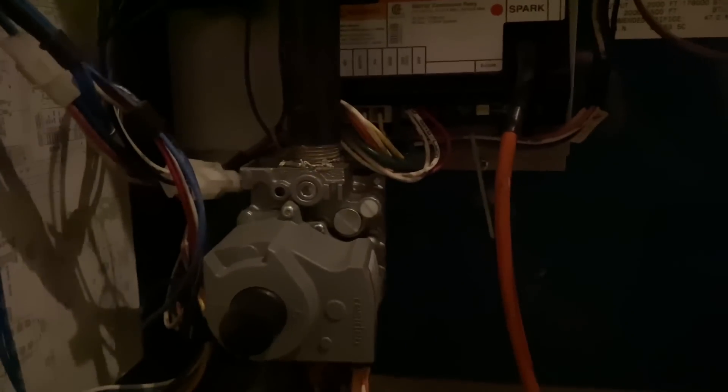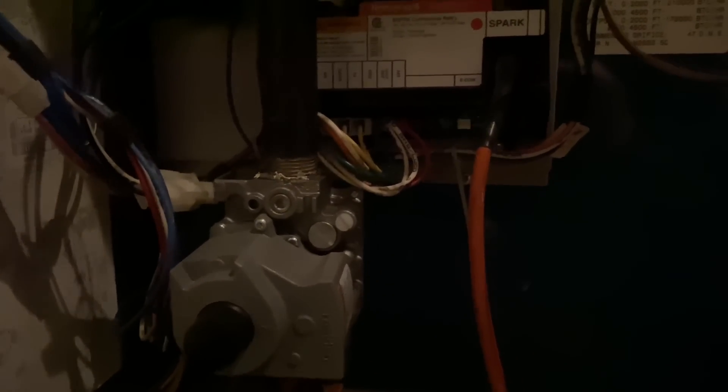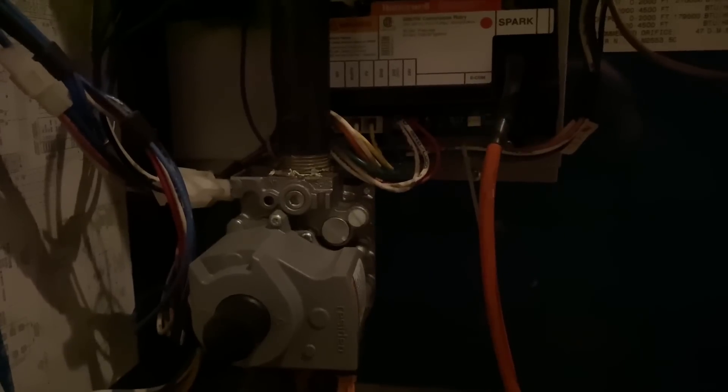Eight flashes. One, two, three, four, five, six, seven, eight. We've got eight flashes on our Honeywell Intermittent Pilot Spark Ignition Control.